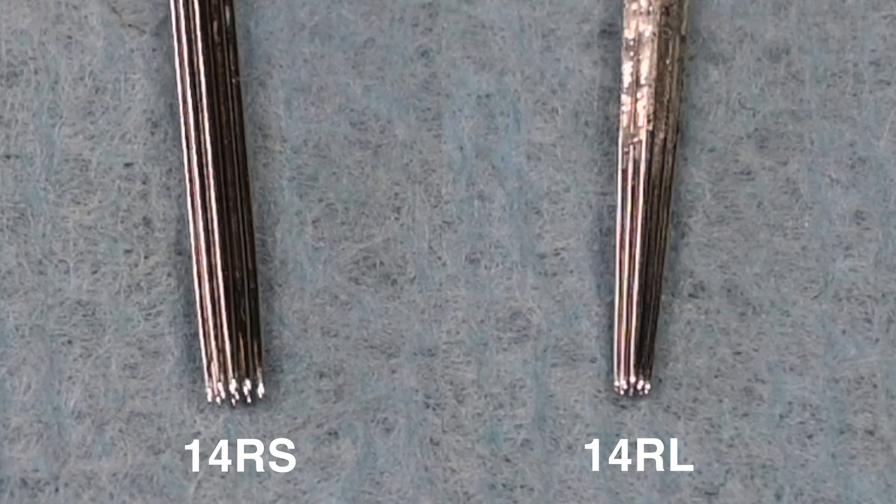This is a great example of the spacing between each individual needle. On the left we have a round shader and on the right we have a round liner. Both of these needles have 14 pins to make up one needle, however they are just configured differently. The round liner on the right is much tighter than the round shader on the left, which means the round liner is going to be much easier to break open the skin and deposit ink than the round shader.